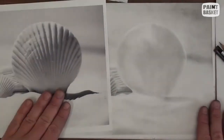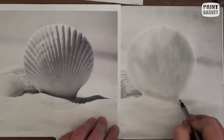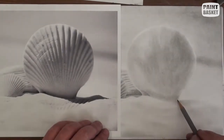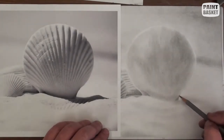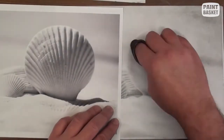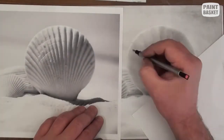Now let's move on to the large shell. Here is the star of the shell, so we will need to add more detail here and we will do this gradually. We will start off with the basics by getting the overall tonal value correct. With this shading you are trying to get the shell to look curved and get the shape of the shell correct.